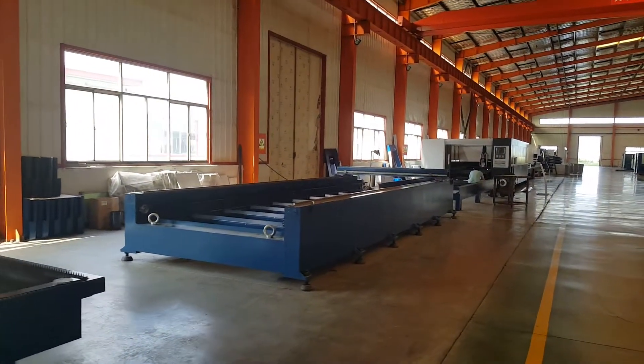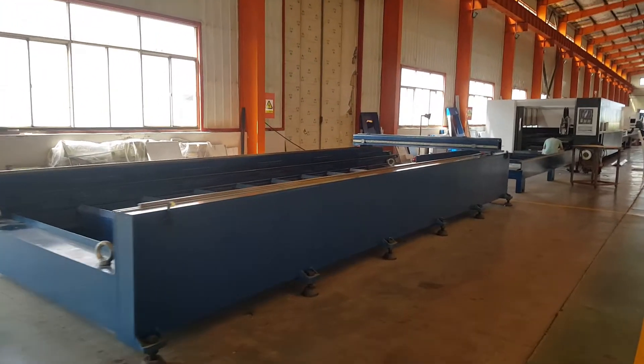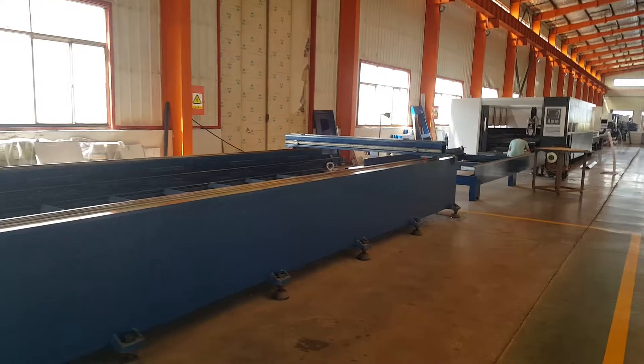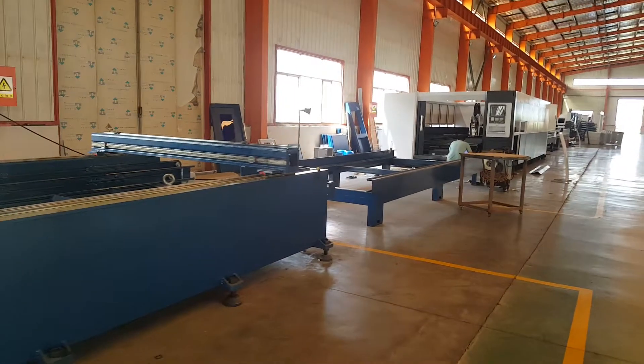This frame is 2.5 meter and this is 6 meter long. And this machine is ready to be shipped to England.